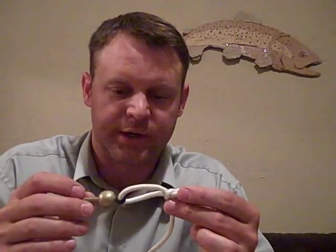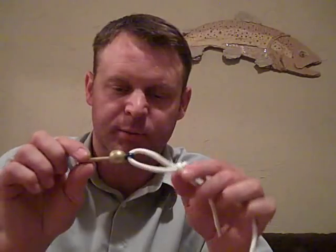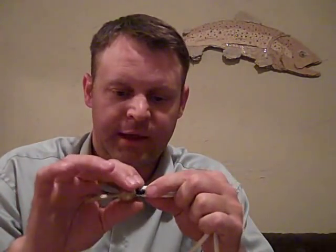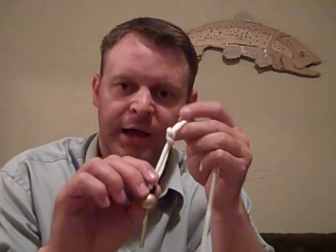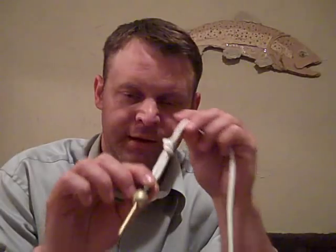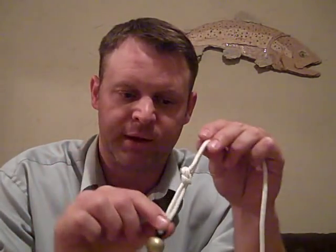It can be a little tricky, but the advantage is that it gives your second nymph a little more of a natural drift. If you had tied just a clinch knot, that line is going to be tight to the eye of the hook and it's going to wave a little bit in the water. The nymph is going to sit in line with your tippet material, so whichever way that tippet is pointing, that's the way the nymph is pointing.